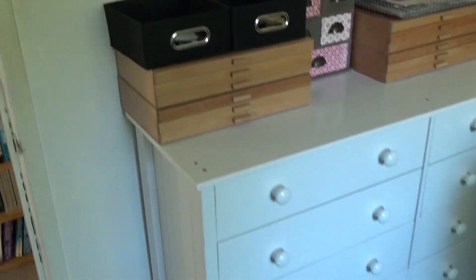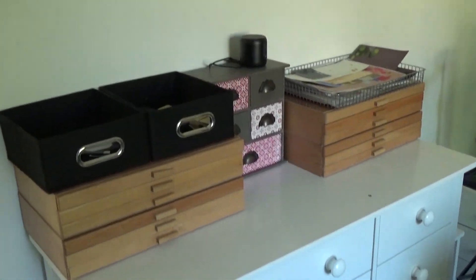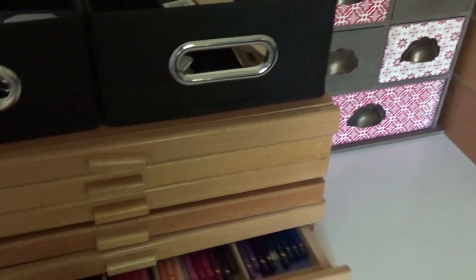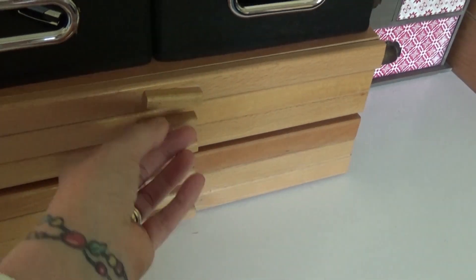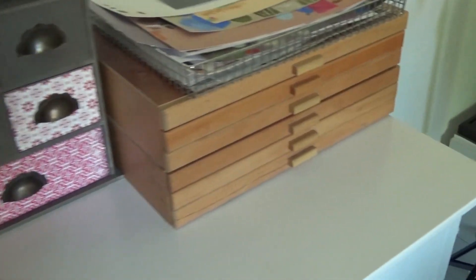As we come in through the door we've got a big set of drawers for odds and ends. I've got pencil drawers on the top with Pablos and some Luminance. And then my pastel ones are in there as well, and more over here.